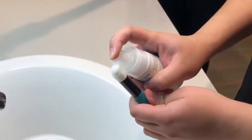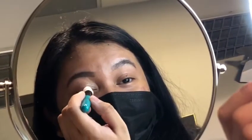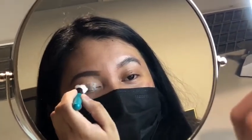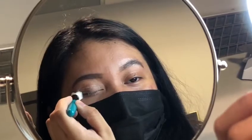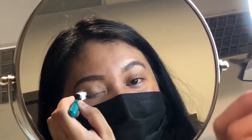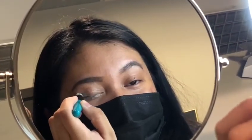Place a half pump of foaming cleanser onto a cleansing brush. With your eyelid closed, use the brush to wash the entire upper lid with 5-10 firm strokes back and forth. Make sure to get the lid margins, as this is where bacteria and demodex build up. Try not to get it inside the eye as the foaming cleanser may sting.